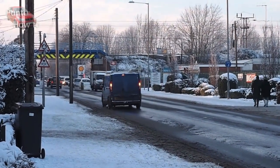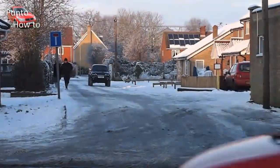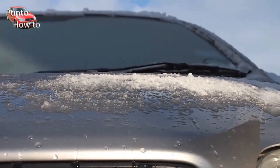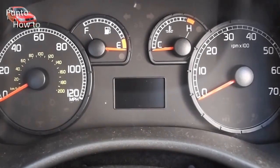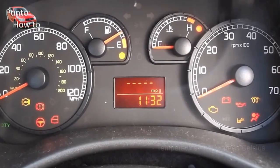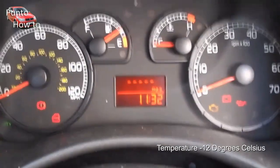In poor weather and freezing temperatures you'll need to be able to rely on your car's battery. The cold can greatly affect a car's battery, leading to poor starting and other electrical problems. As you can see here, at minus 12 my diesel struggles into life and runs badly for the first minute or so.